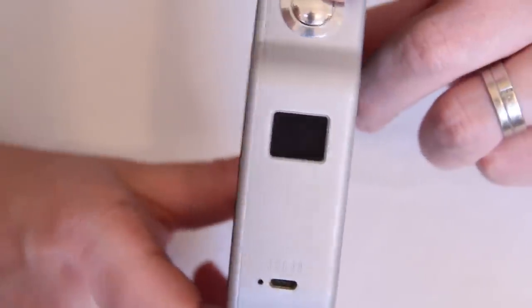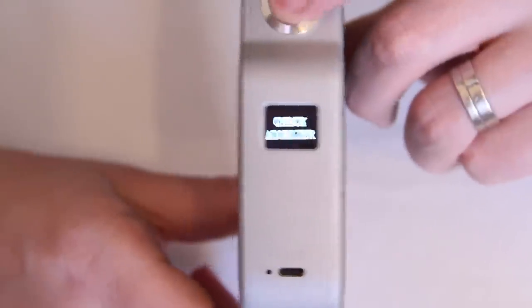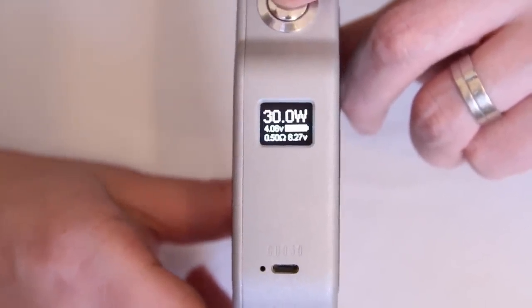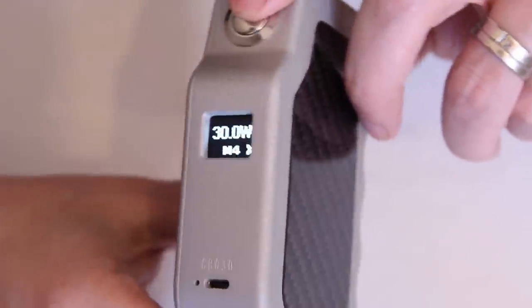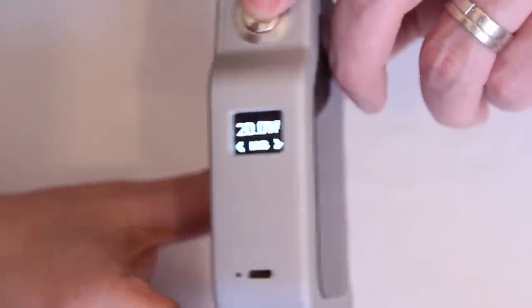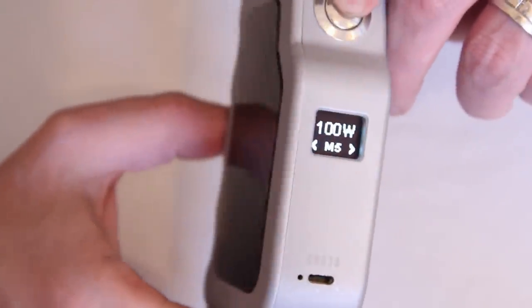Most of you know how to use the SX chips — three clicks to lock it, three clicks again to unlock. Five clicks gets you into the menu system. At the moment I'm on M4 which is my 30 watt template. Using the tilt function: first template is 10 watts, second is 15, third is 20, fourth is 30, and the fifth is 100 watts.